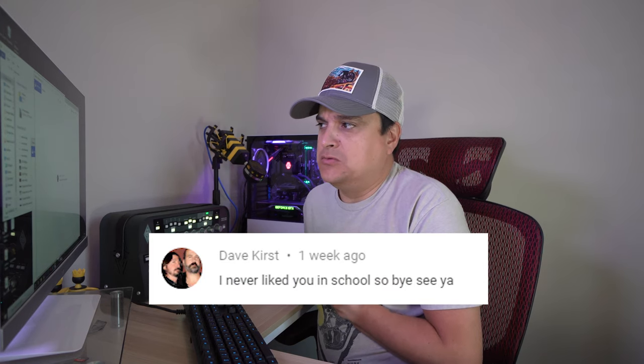Dave Kirst says: 'I never liked you in school, so bye.' See ya. I saw this comment a few days ago and I actually went and looked around Facebook — I can't figure out who this guy is. I was actually homeschooled after third grade. So unless you knew me before third grade, joke's on you buddy — I don't even know you from school. But if you do want to clarify who you are, I don't remember you.